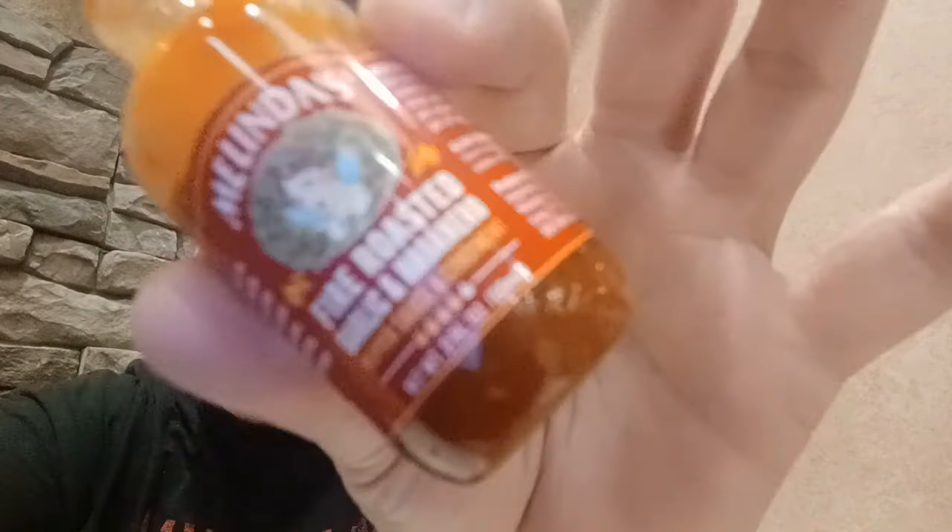Alright guys, enough about the seedlings. The Fire Roasted Garlic and Habanero sauce from Melinda's — it's definitely well worth a dollar. Comment below, let me know if you've had this, and let me know what your favorite Melinda's sauce is. Uncle Bulk loves you!